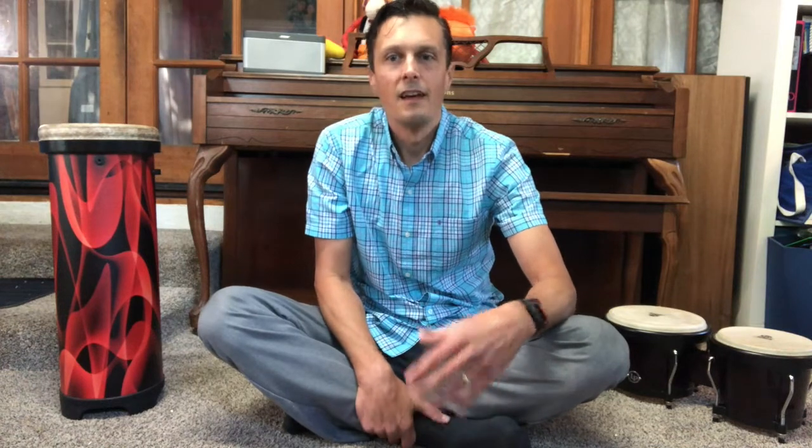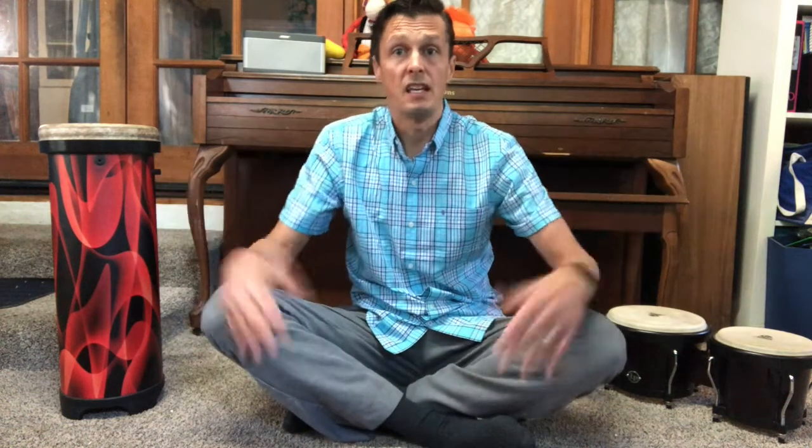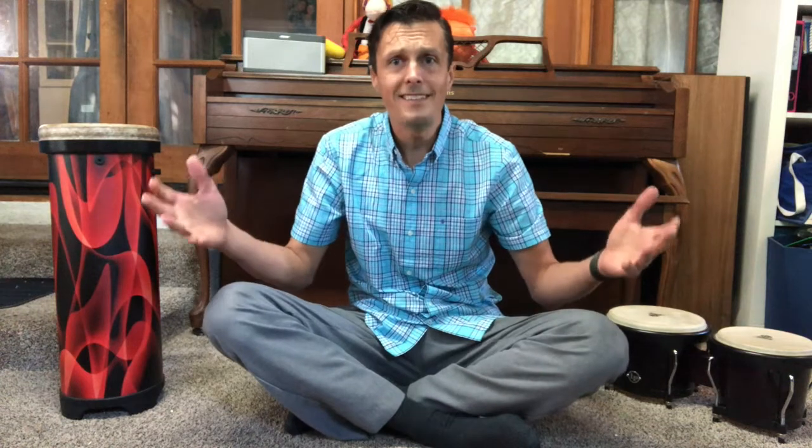Now that we know the form, let's try some variations. The first variation: when we say part A, we're going to do it in a whisper — really quietly. And then part B is going to be loud. Try it with me. Here we go. [whispered] Criss-cross applesauce. Criss-cross applesauce. Criss-cross applesauce. [loud] PEPPERONI PIZZA.